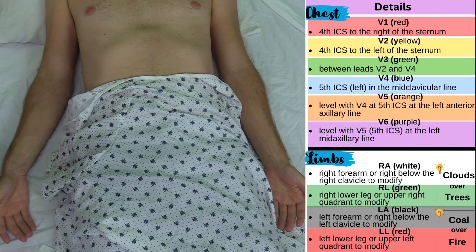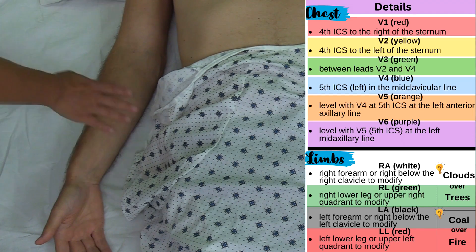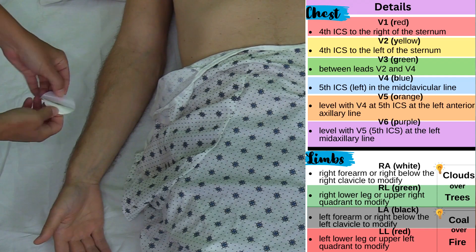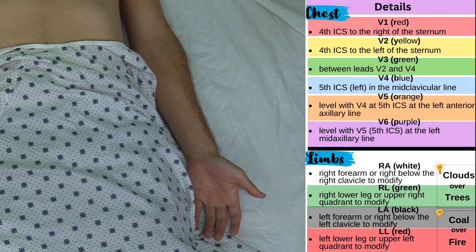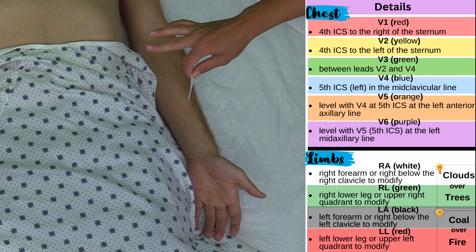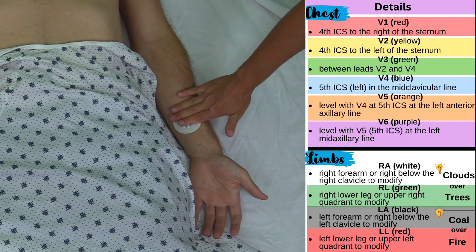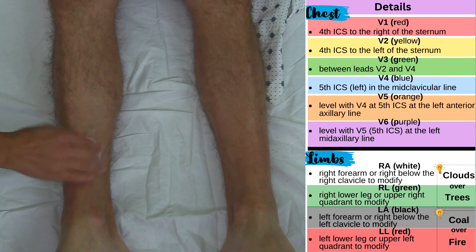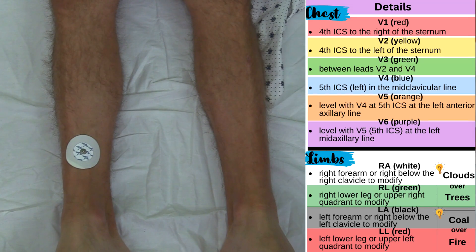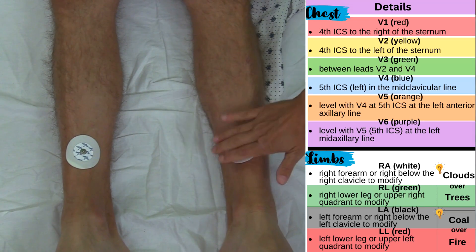Now I'm going to place the limb electrodes: right arm, left arm, right leg, and left leg. Beginning with the right arm, I want to go just above the wrist in about the forearm area. I'm going to take the electrode, pull the backing off, place it right here, and push it down so it sticks firmly. Then I'm going to come to the left arm and put the electrode in about the same place I did on the right side — I want them to be equal. Now I'm going to come to the right leg and go above the ankle and place the electrode here, pressing firmly. Lastly, I'm going to come to the left leg and place this electrode equal to the right leg.